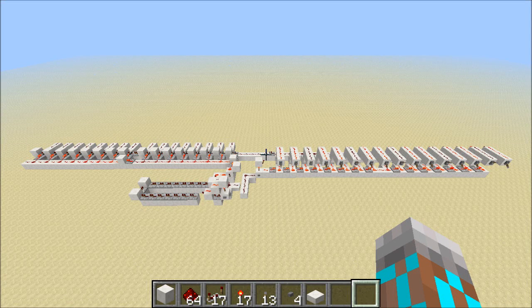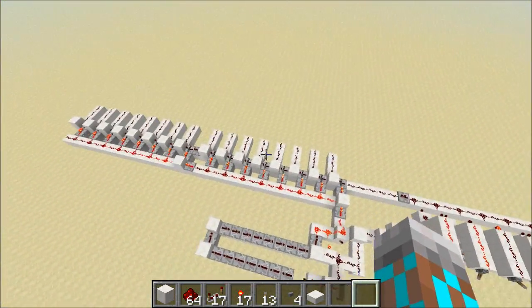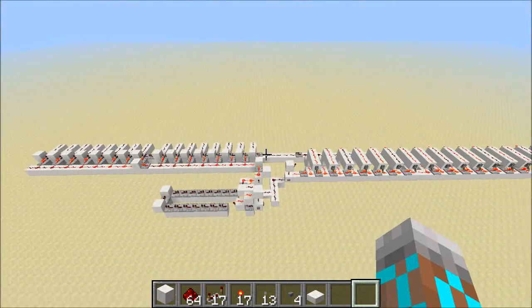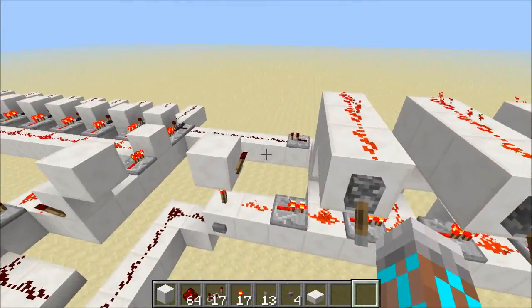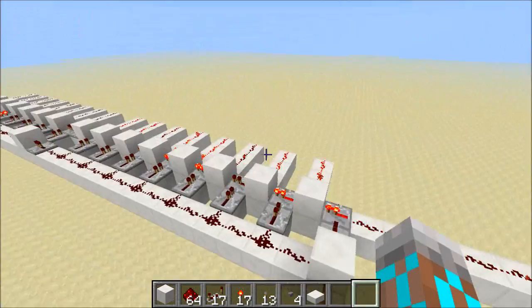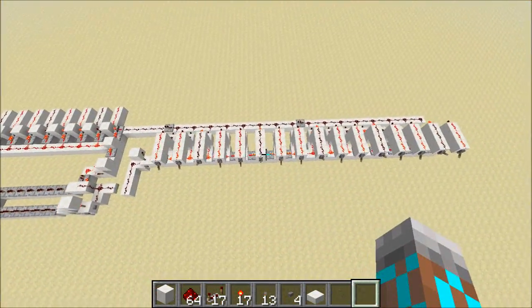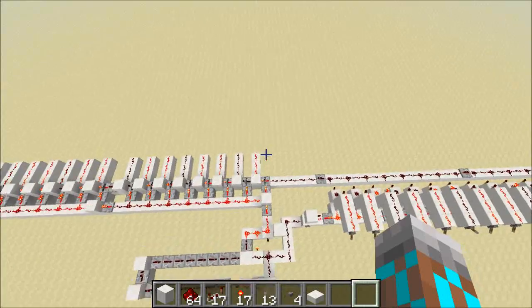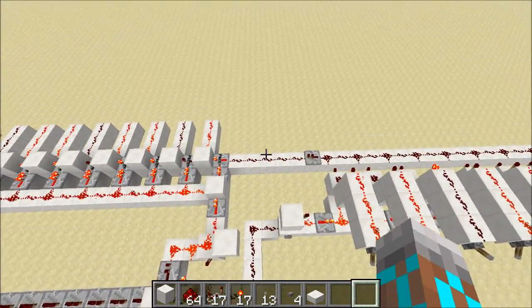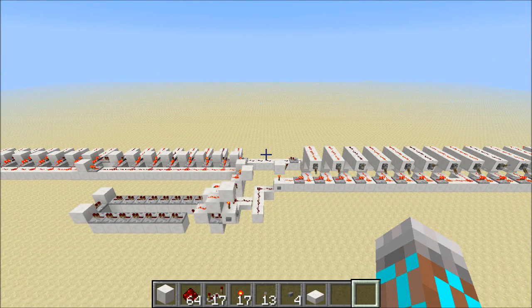Hey guys, Proper English here. A little while ago I was playing around with serial data transfer — what that means is sending lots of data across one line to a receiver — and this is what I ended up coming up with. This is a one tick per bit serial transfer system. It's pretty fast. When I press this button we can watch as the data moves over here, and you can see that we've taken this data and sent it really fast across this one line. This is going to be super useful for my GPU project, so let's take a look at how this thing works.